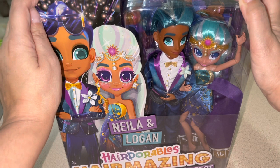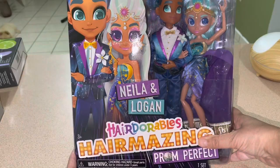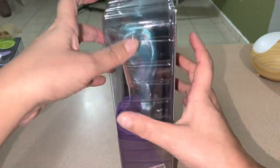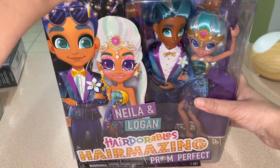I have some prom dresses, probably going to do mostly Blythe, maybe a Barbie or two, and try to do a little setup that'll be really cute. Anyway - Hair Adorable! So this is Nayla and Logan. My favorite is Noah, but look how cute these two are - they're going to prom! I'm gonna open it up here with you guys because I thought it appropriate.